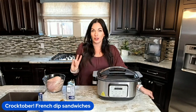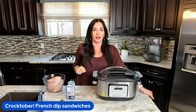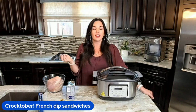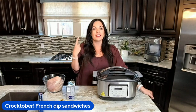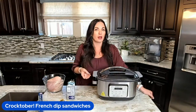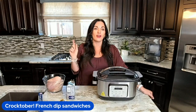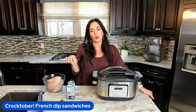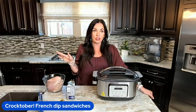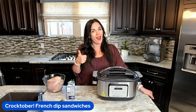This is day two of Crocktober. We are doing crockpot recipes all month long. If you would like to get our 31 days of free crockpot recipes, say the word recipe below — I also included a link on this video. You will be able to get these recipes directly to your email completely for free. It's a win-win.